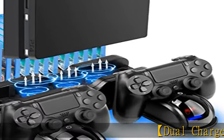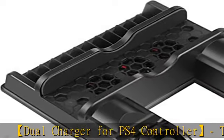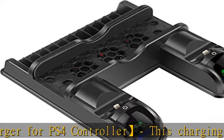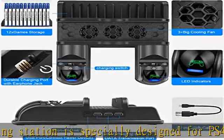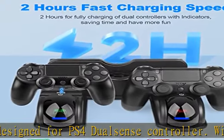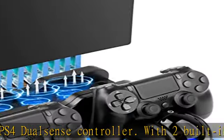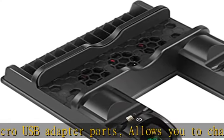Dual charger for PS4 controller. This charging station is specially designed for PS4 DualSense controllers. With two built-in micro USB adapter ports, it allows you to charge up your PS4 DualSense controllers simultaneously. The dual charging dock ensures you never run out of battery power. Fast controller charging dock — both DualSense controllers charged simultaneously in under 4 hours.